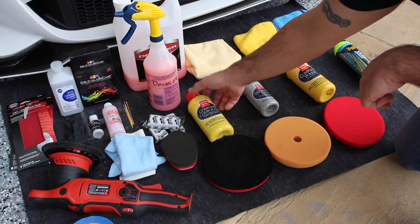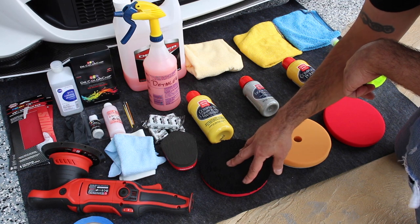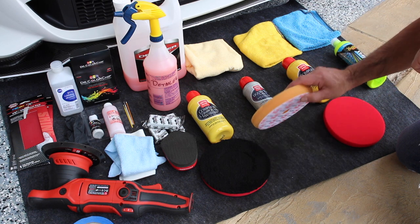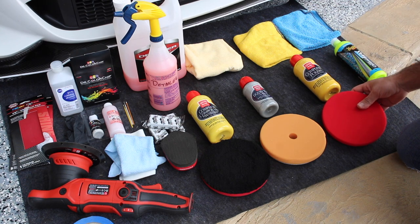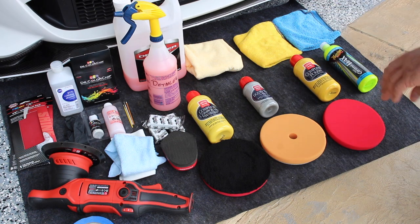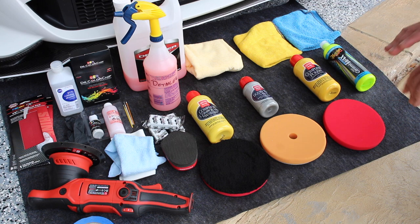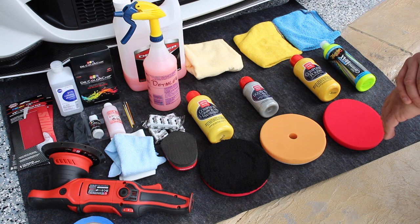I also have the Griot's complete compound with their cutting pad — this is for aggressive scratches. Then I have the liquid wax for any lighter swirls, with the orange pad for that as well. And then I have the complete polish with the red pad, and of course microfibers. We're going to finish everything off with the Meguiar's ceramic hybrid wax. If you want the best ceramic coating out there, you'd want to go with Avalon King — check out Pat's Garage online, he has very detailed knowledge on it.